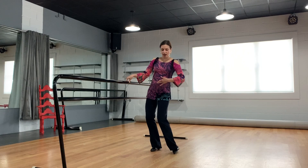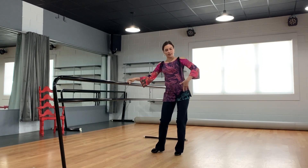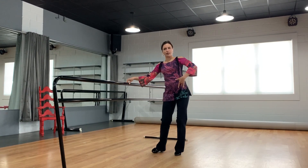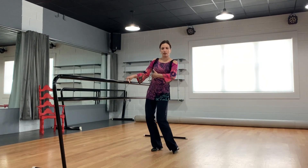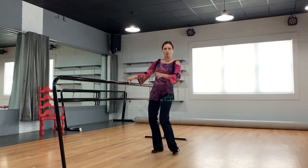You will find quite a nice swing in the hips and you will feel like the knees are moving from side to side as well, but really focus on moving the ankles.